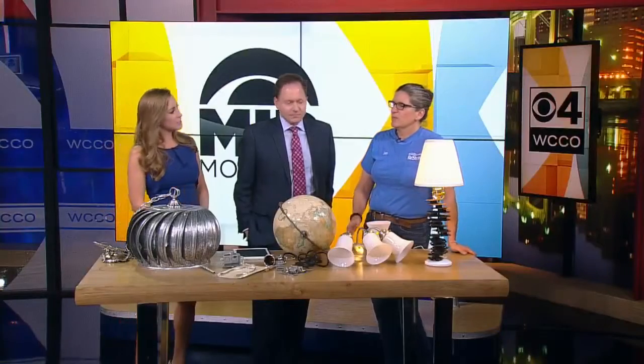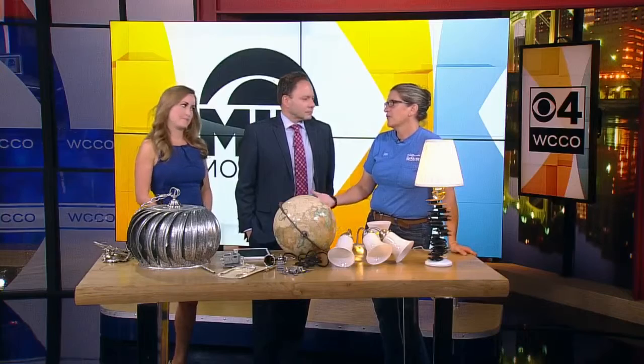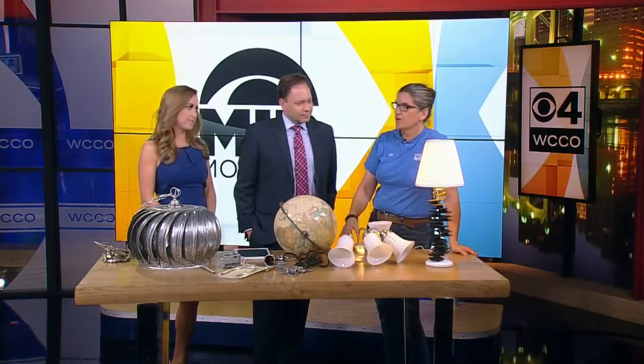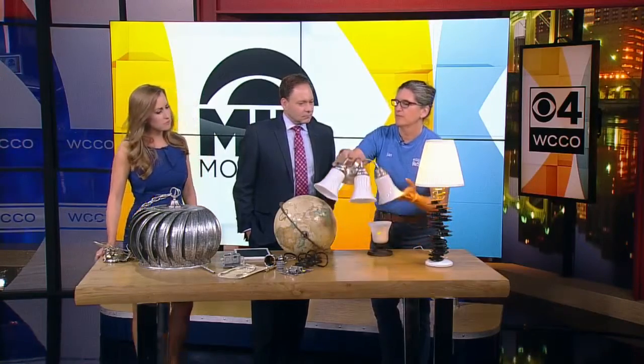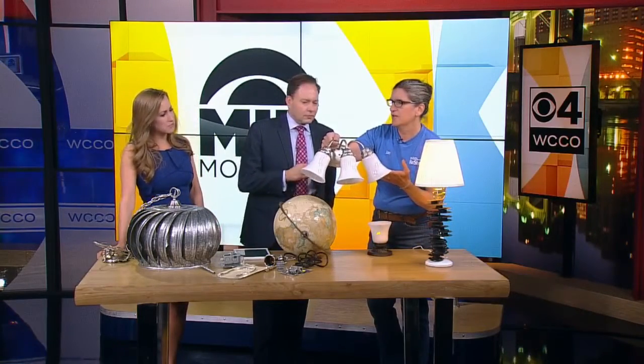Super cool. Lighting is probably one of the most expensive things out there. I don't know if you've shopped lighting — it's crazy. So you can get inexpensive lighting at the ReStore. Put this up above the bathroom sink — $15.